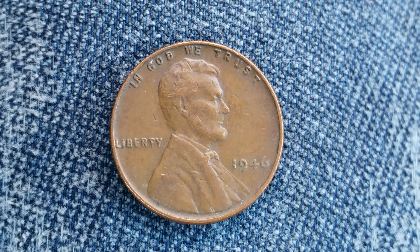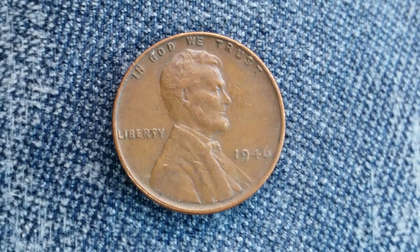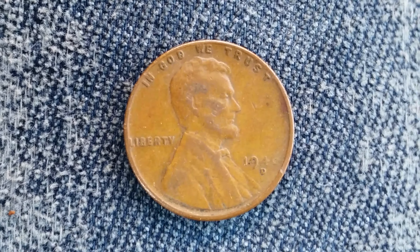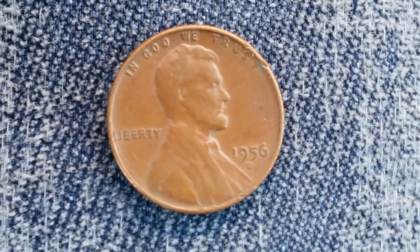Thanks for watching Coin Collecting Fun, the king of hobbies and the hobby of kings. Here is a lovely 1946 wheat penny, followed by a 1940 D wheat penny — the mint mark D representing the Denver Mint.